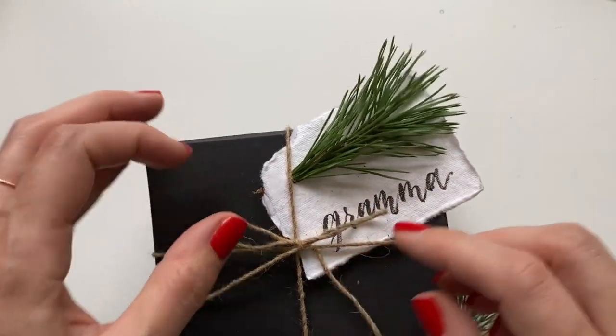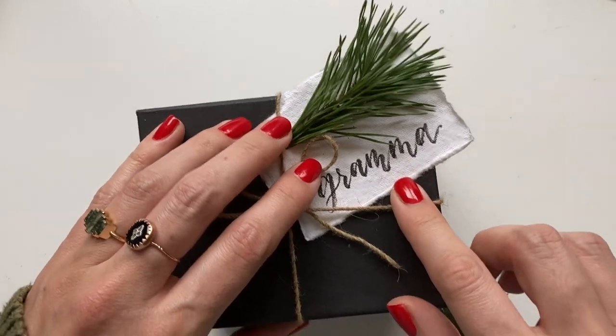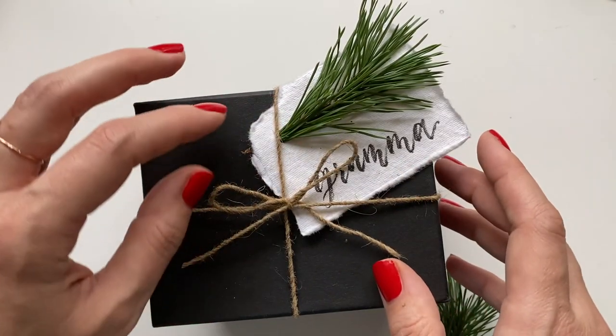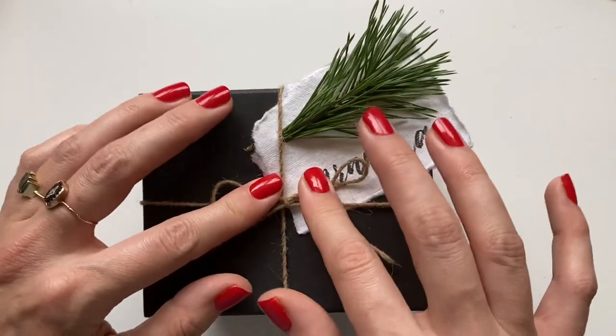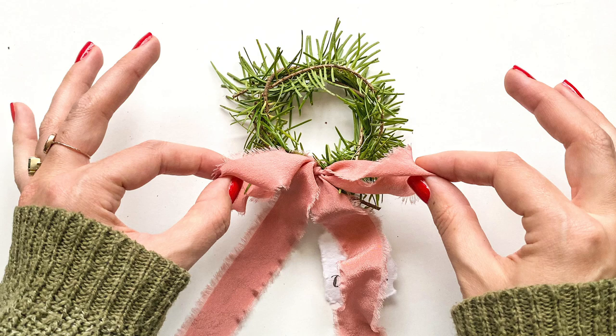For those of you watching and thinking your handwriting isn't that good — this is not handwriting, it's modern calligraphy brush lettering. If you want to know more, watch my brush lettering videos. I also have full classes on Skillshare that will take you through everything you need to know to make this beautiful lettering.